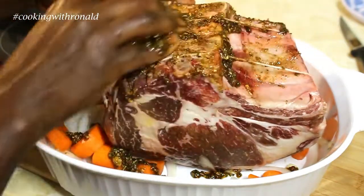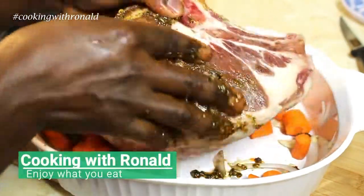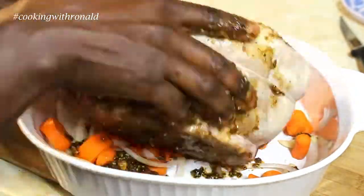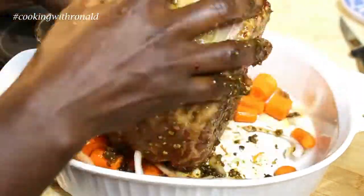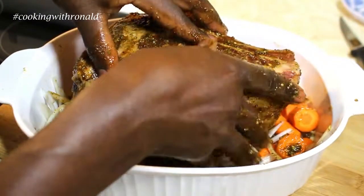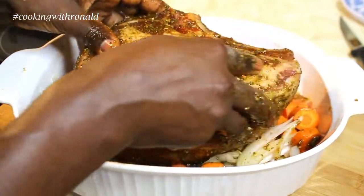When it comes to roast, you can't rush it. You just have to give it time because it's a big slab honestly. If you have a bigger pot or a deeper one, that would probably be better, but this will do as well.